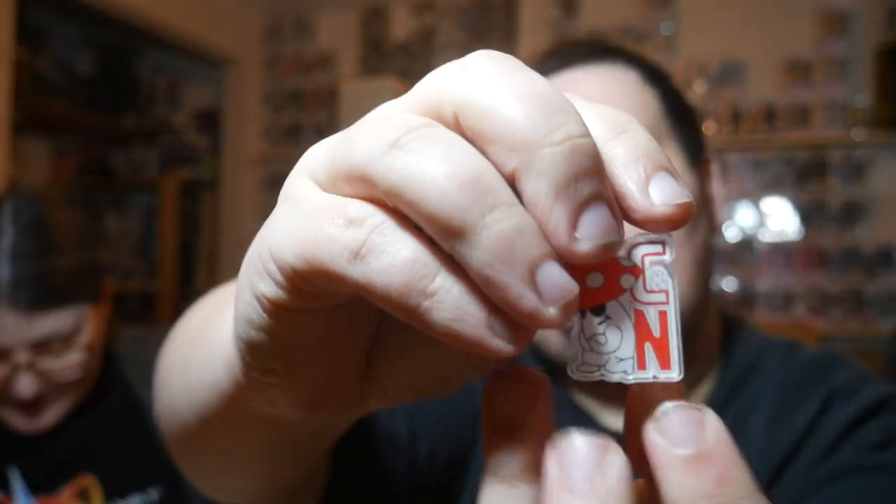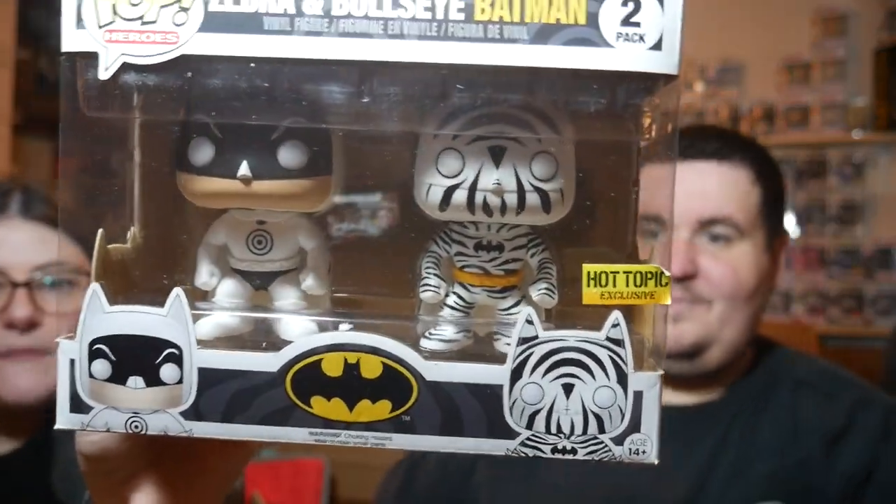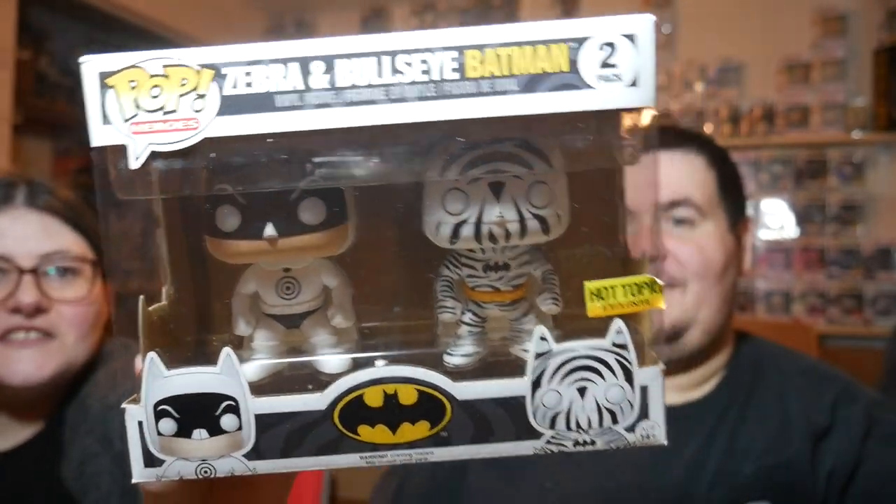Okay, we have dogs — don't spill the peanuts, I will murder you! We're about to have a sticker slash pin board — I'm excited as hell. Oh gosh, these are going to be like impossible to pull out. Oh, we're going to spill the peanuts everywhere. He got it! I saw kind of what it was. It's the zebra and bullseye Batman two-pack from Hot Topic! Get it, add it to the wall. Why is there a zebra Batman? I've got to figure that out. Dude, that's awesome. That's actually pretty sick.